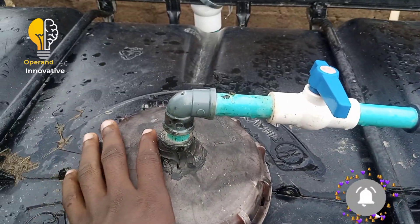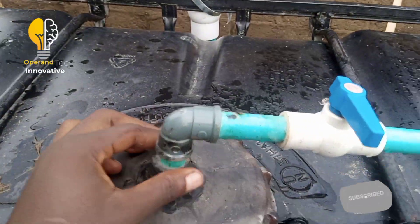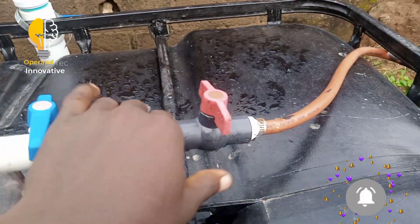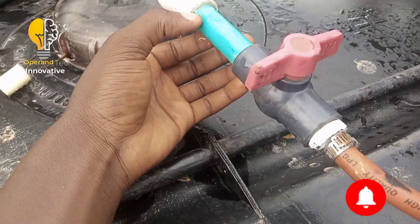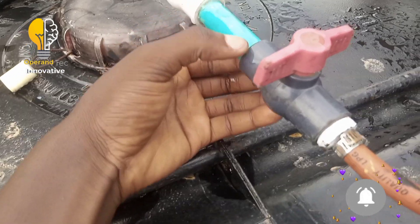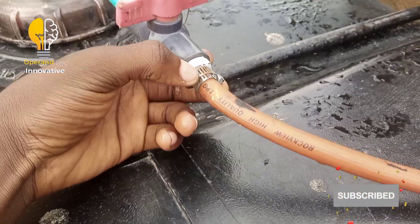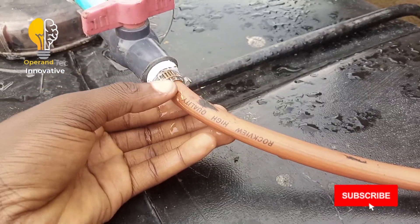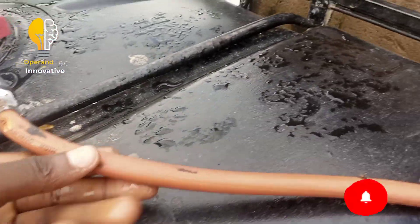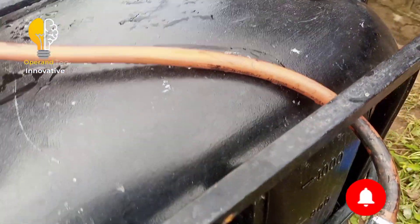This is the cover of the IBC tank. These are the outlet pipes. We've used a half-inch pipe. You can see this is a gas nipple, also called a gas holder, then a clip, and this is the LPG hose for transferring the gas from the tank to the purification channel.